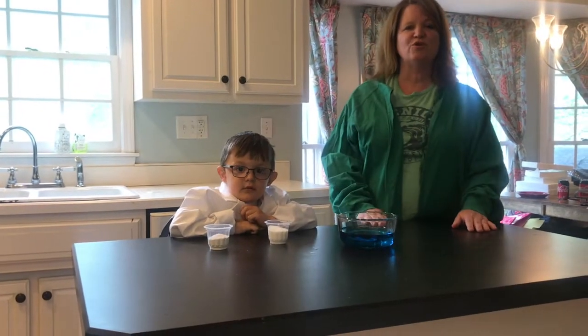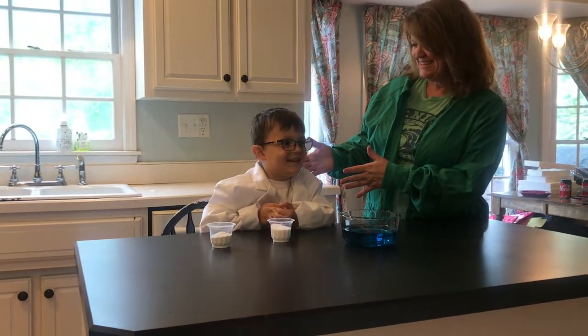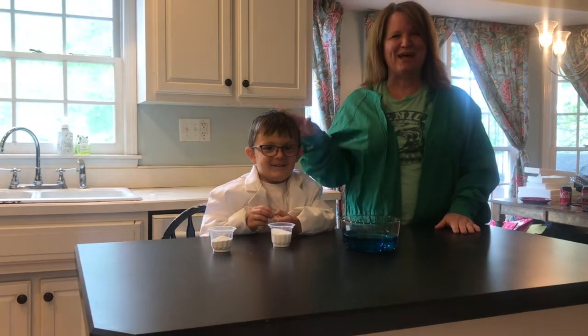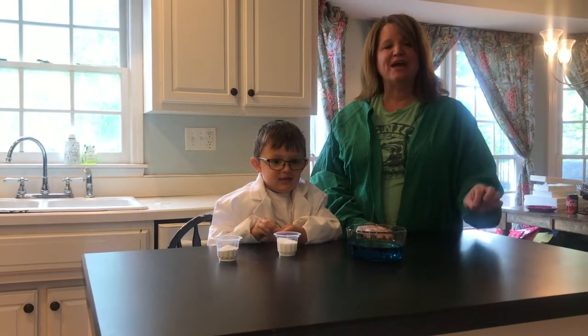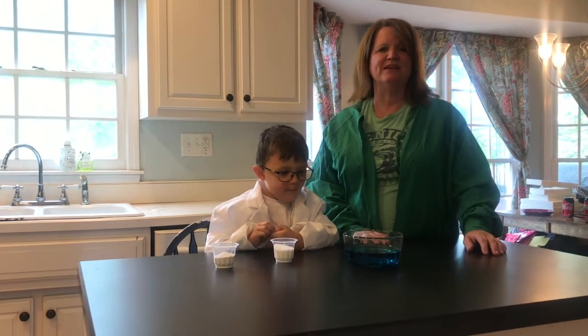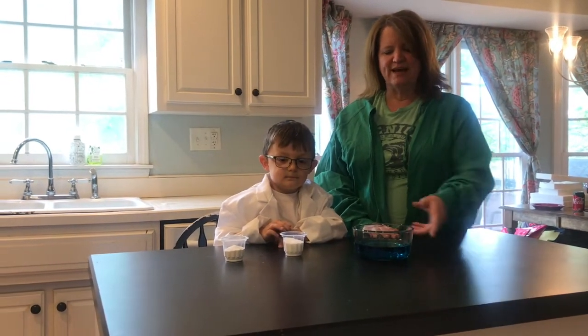Good morning. Today we're going to do science with Tristan. Tristan is my helper today. We are going to review matter and how matter is made up of one of three things: either solid, liquid, or gas. So Tristan and I have a bowl of water here.